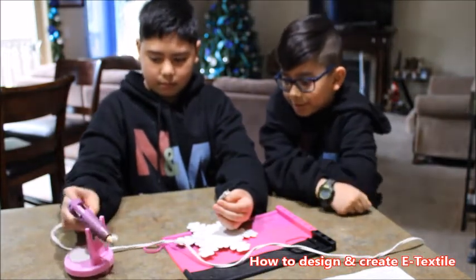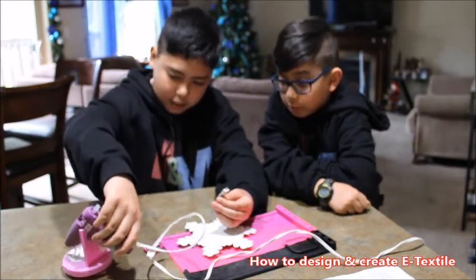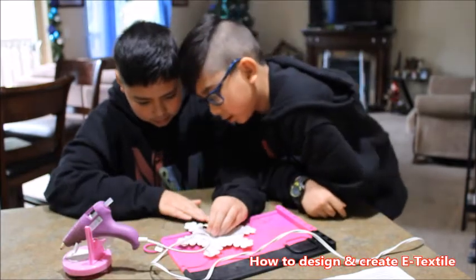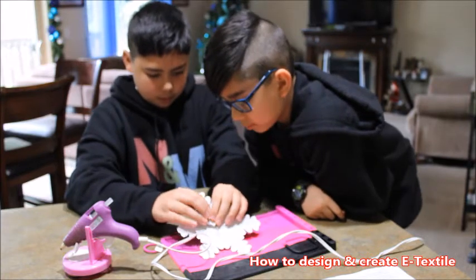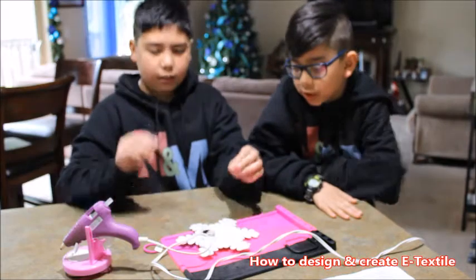Quickly before it dries, and don't burn your fingers! Put them on the other side. There you go — since it's on top it should dry out quickly.